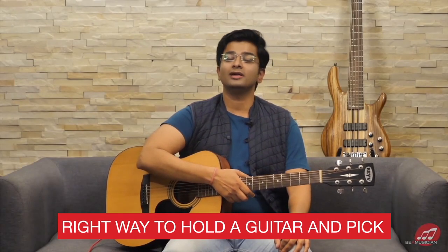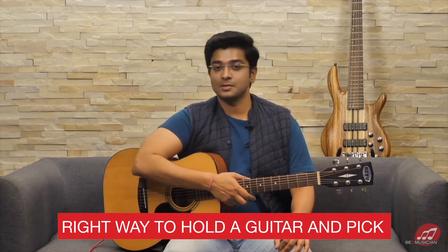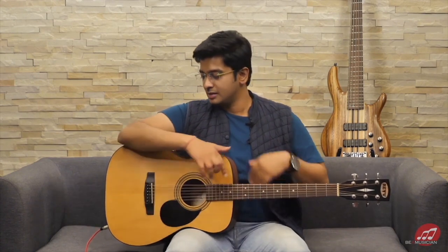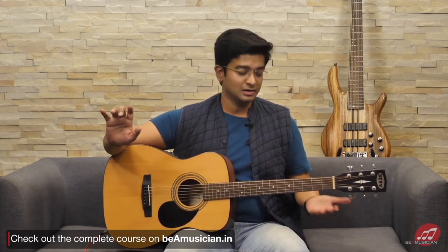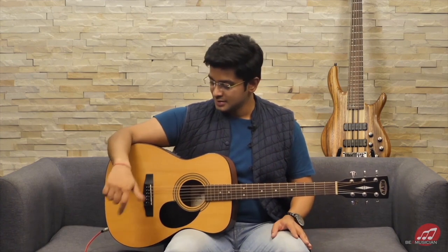Let's understand how to hold a guitar in the proper way. Make sure to sit straight, or take some backrest if you must. This cut of the guitar should lie on the right thigh. My bicep region lies on the side of the guitar, and I can balance the guitar even without lifting it with the left hand. The left hand shall only play the notes and not lift the weight of the guitar.